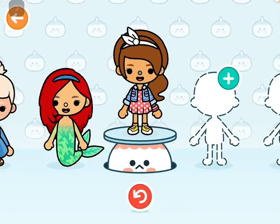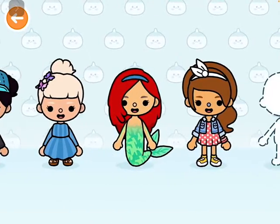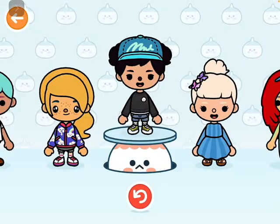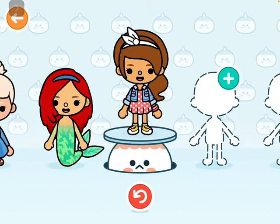So there we have Belle! We also have Ariel, Cinderella, and a sort of version of Mickey Mouse. There's Belle — comment down below.